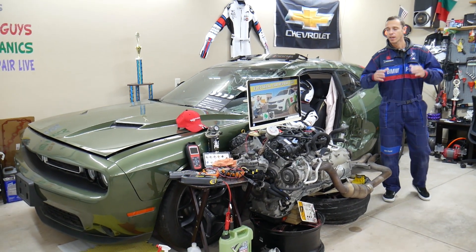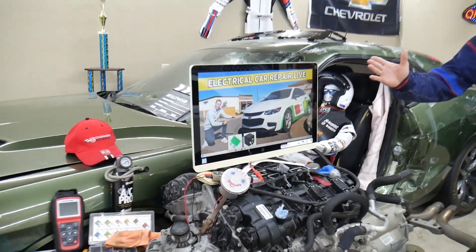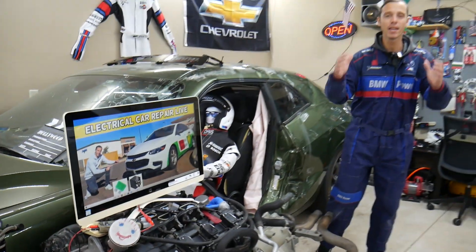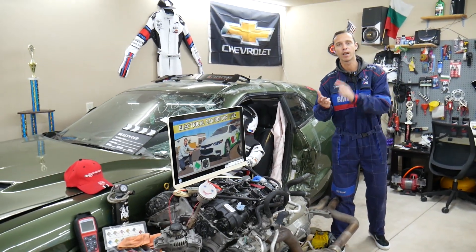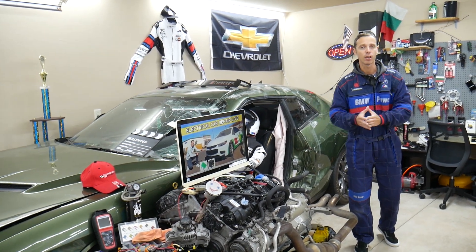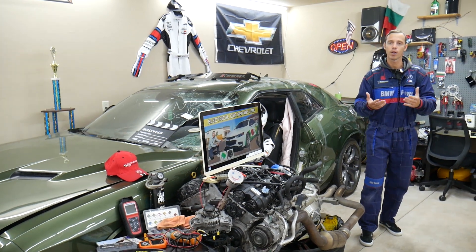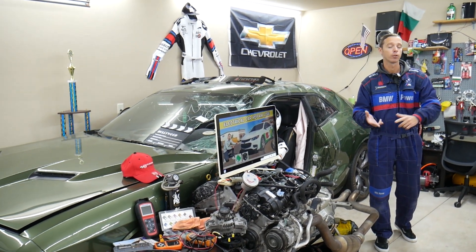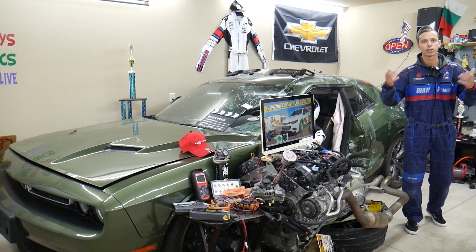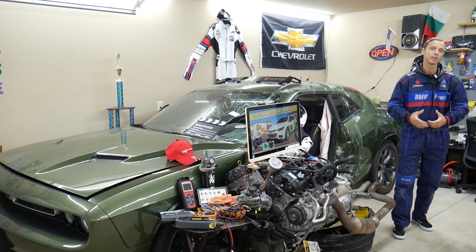If you have a Chevy Malibu — we're talking about that generation from 2006 all the way to 2023 — we'll be making a video about every fuse and every relay in that car to save you time and money. If you're down the road in the middle of nowhere and your car does not start, all you have to do is come to the channel and search — less than one or two minutes, you fix the problem and you're back on the road.